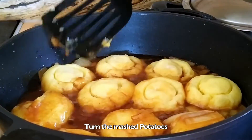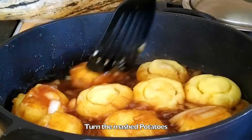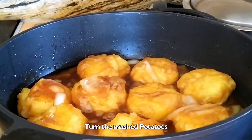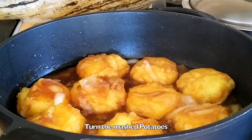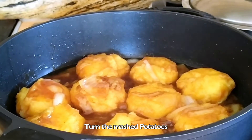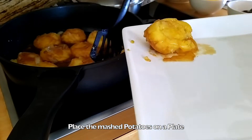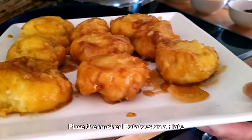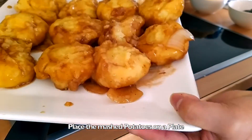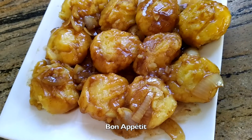Turn the mashed potatoes, then place them on a plate. Ready to serve — Bon Appétit!